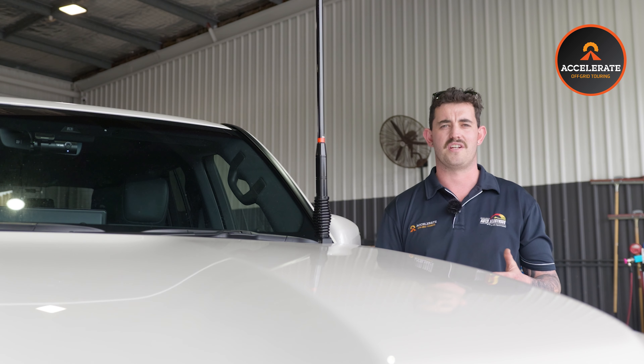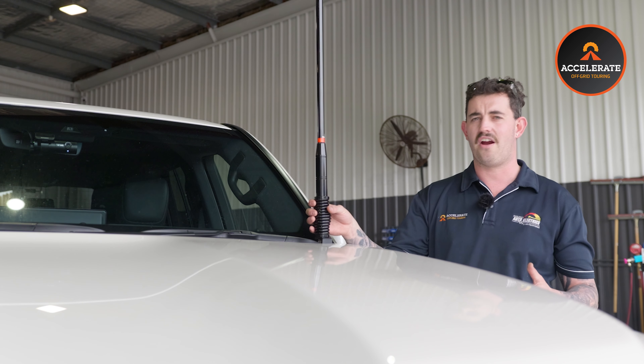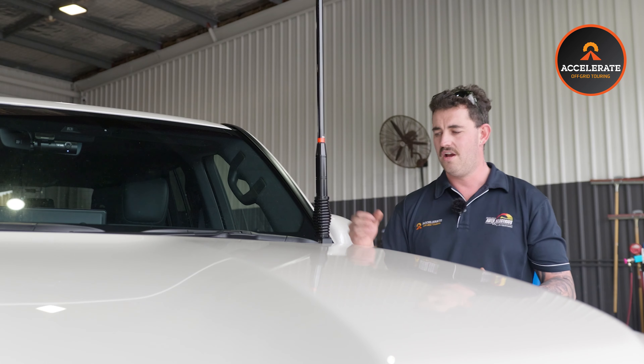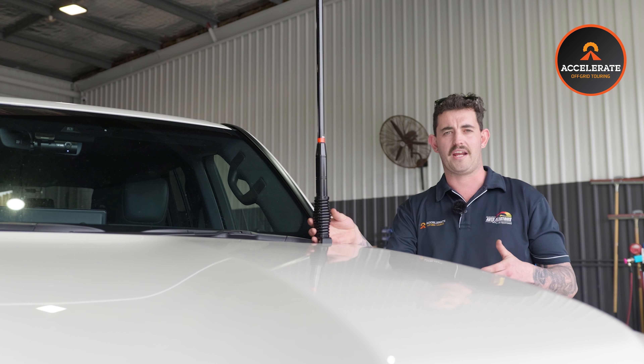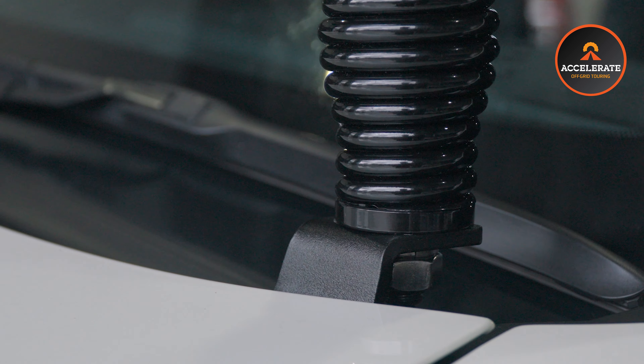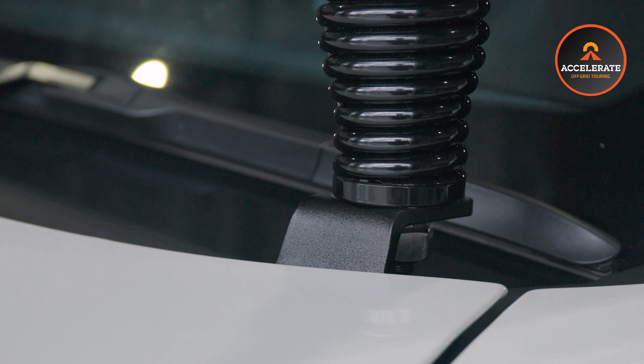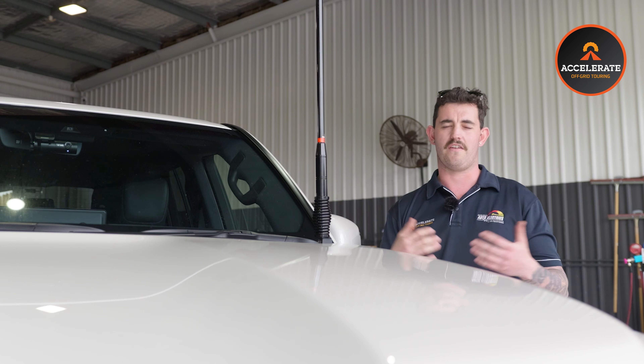Another thing we installed on this 300 series was a Selfie. This is just the aerial for the Selfie — it's mounted in the back, I'll show you that later in the video. This is also mounted on the GMF aerial bracket. The good thing about these brackets is you can get one for the driver's side and for the passenger side, and you don't have to just mount your aerials on it — you can mount mini spotlights or whatever you like on them.